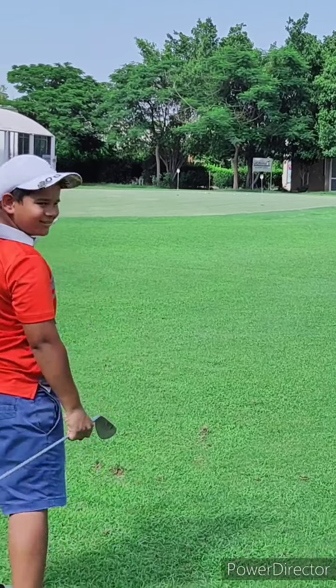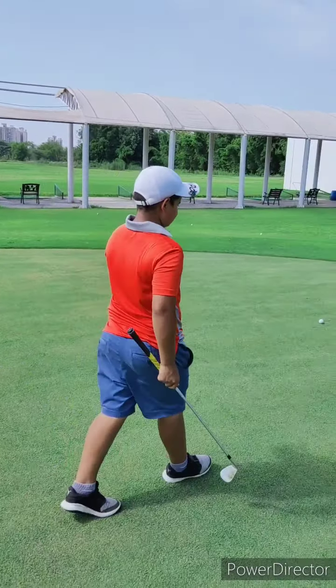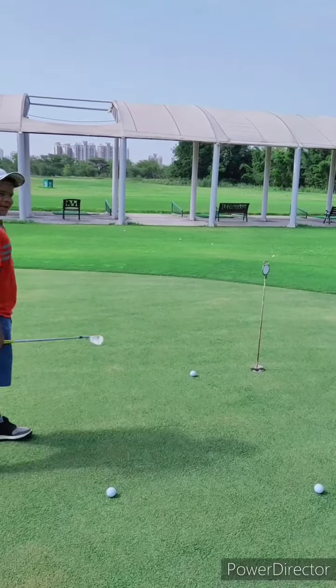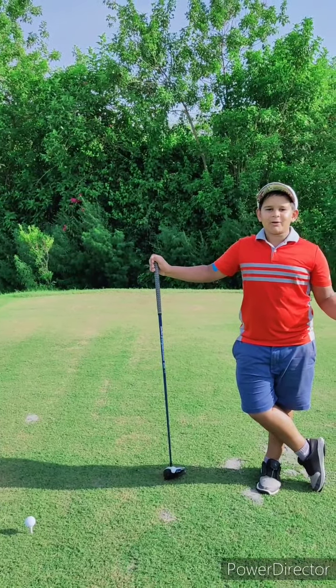Oh nice! For 40-yard pitches, these are one of the best balls I've ever felt — brilliant result. How about that — almost a second hole-in-one of the day!